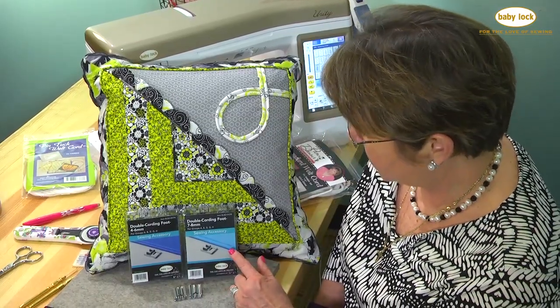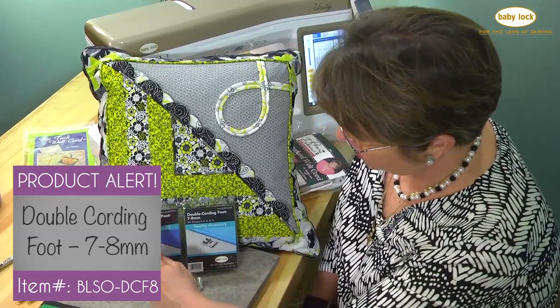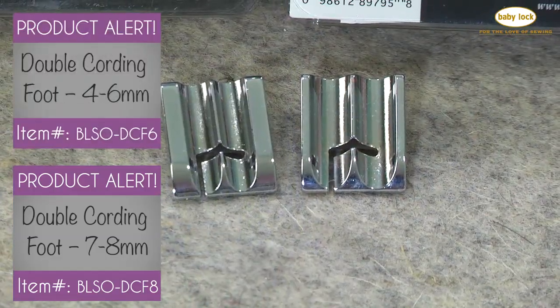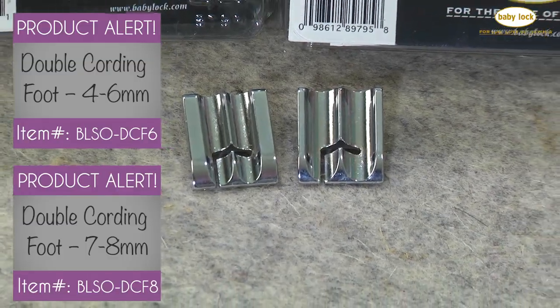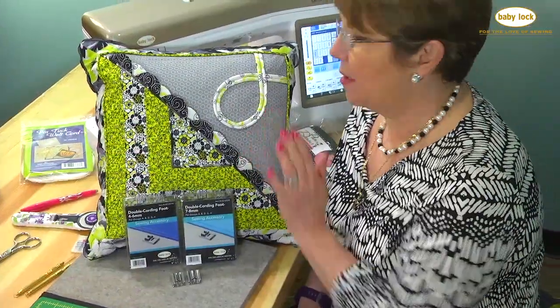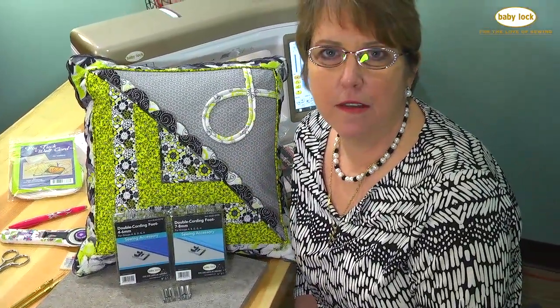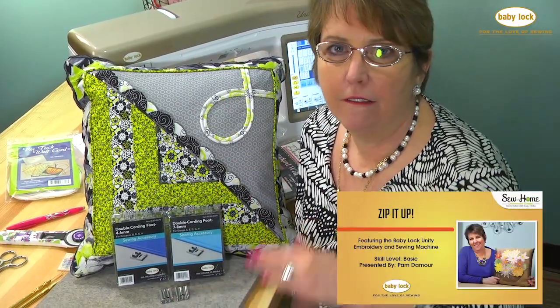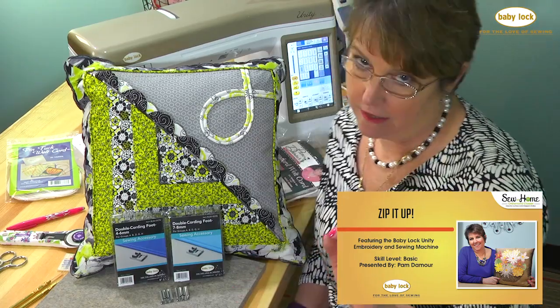This one is the seven to eight millimeter and it's got a bigger groove. This one is the four to six millimeter and it has the smaller groove. If you'd like to see more techniques with the double welting, check out my zippers video, because in my zippers segment I use these feet for the zippers — perfect zipper foot, just so you know.